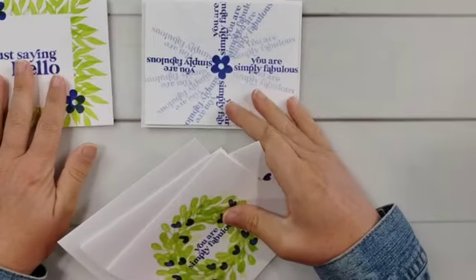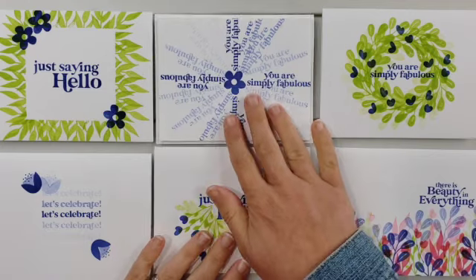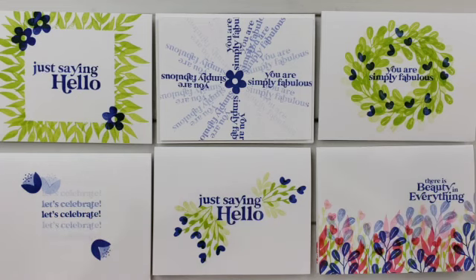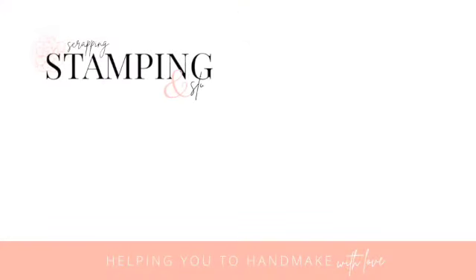One way I love to use cards like this — when you create a bunch of similar, coordinating cards — is to make card sets. These make really nice gifts: make six like this, package them with some envelopes, put a little ribbon around them, or use card boxes. They also make great cards to stock your collection without taking a lot of time or supplies. If you're interested in any of the products I used today, I'll have links in the video description below. I appreciate you being here — please subscribe if you are new, have a blessed day, and I hope you'll be back again next time.